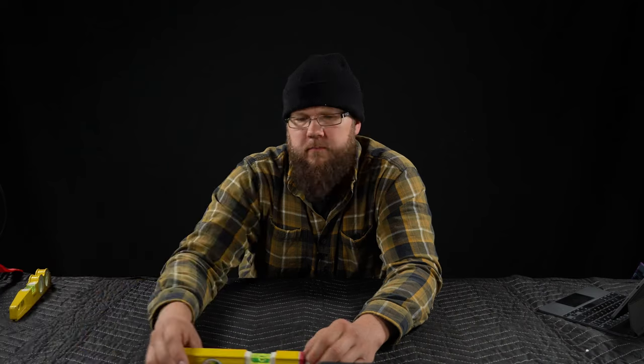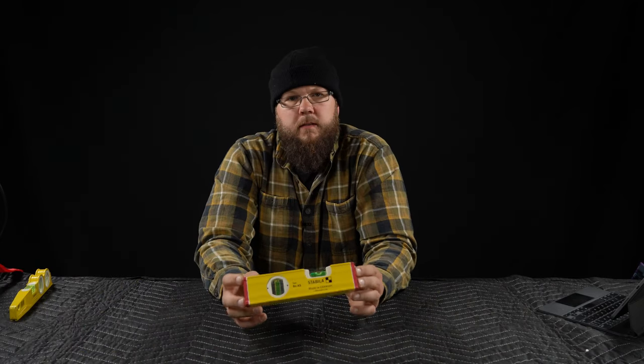Expensive tools, quality tools are an investment up front, but it pays down the road. When you can just count on it and keep using it for years and years, you don't have to replace it, it doesn't break, doesn't lose accuracy. And that's the case with these Stabila levels. I think if you're a professional, these types of tools are definitely worth investing in.